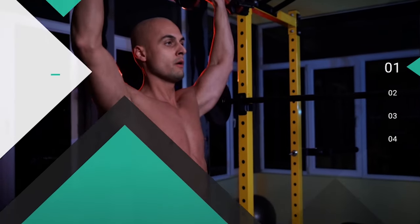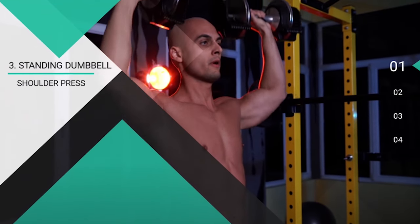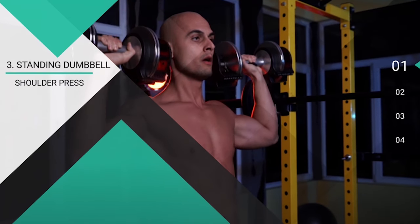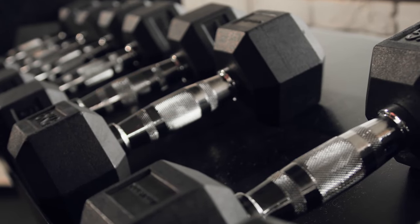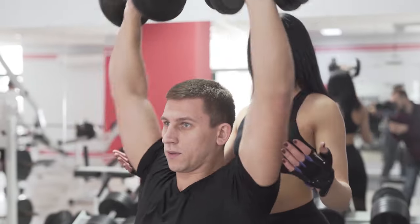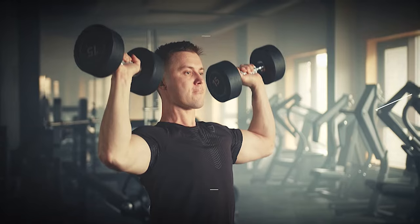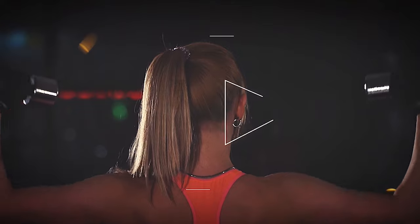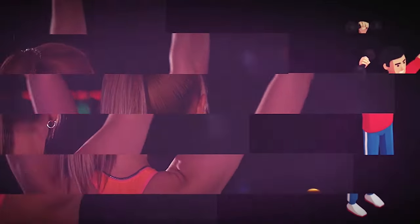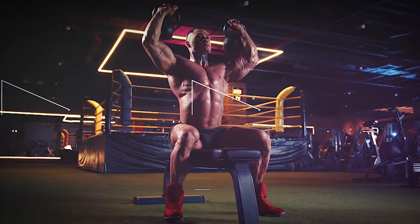Number three, standing dumbbell shoulder press. The standing dumbbell shoulder press's primary purpose is to target the deltoid muscles while also engaging the tricep and upper chest muscles to a lesser extent. This exercise helps improve shoulder stability, overhead strength, and overall upper body function. To perform it correctly, hold a dumbbell in each hand at shoulder height, palms facing forward, and elbows bent at a 90-degree angle. Press the dumbbells overhead until your arms are fully extended but not locked out, and the weights are directly above your shoulders. Lower the dumbbells back to shoulder height in a controlled manner, keeping your core engaged and avoiding excess arching of the lower back. Maintain a neutral spine throughout the movement with your shoulders pulled back and down to avoid shrugging.